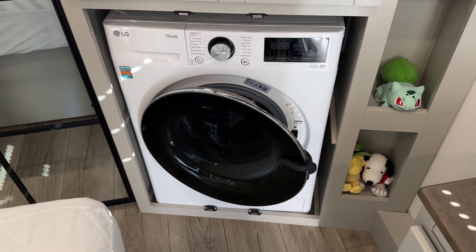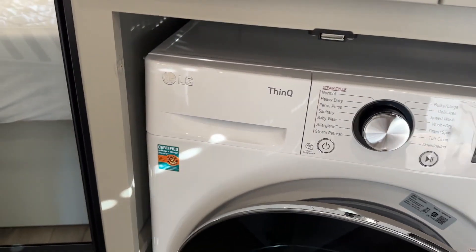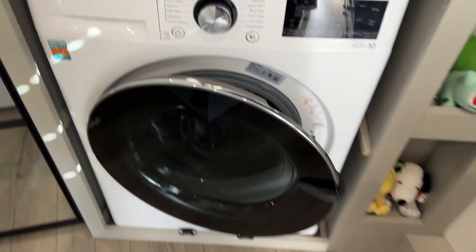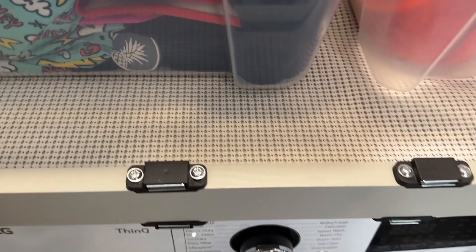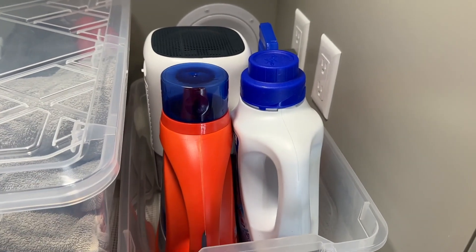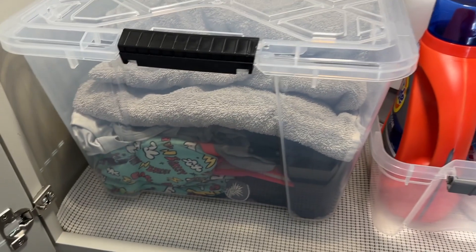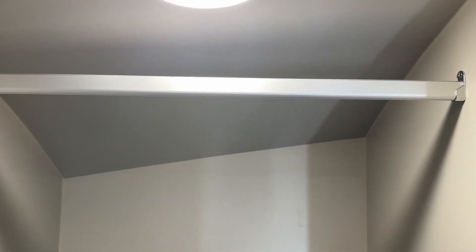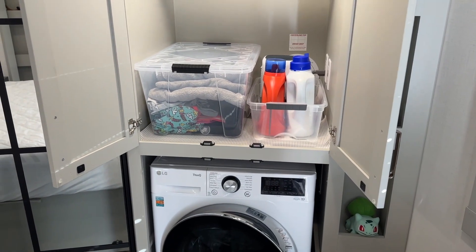Now that the washing machine is installed, here is what it looks like. We've taken the doors off the hinges — you can see the screw holes right there. The machine sticks out a little bit, so we've put the bottom shelf back in with some shelf lining. We've placed some laundry materials there, and this area has our swimsuits and towels, plus a clothes bar in case you want to hang some clothes up as well. Backing up, this is what the final unit is going to look like and we are very happy with it.